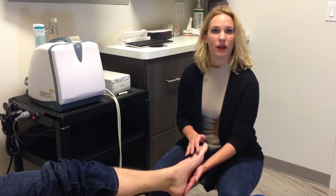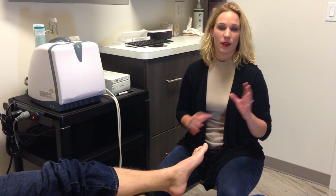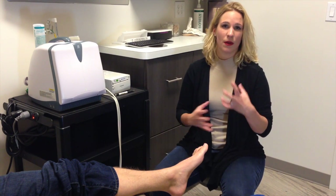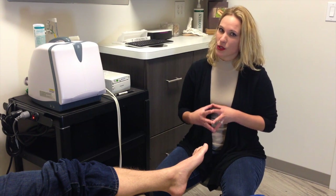Lower the heel, wear a nice cushioned tennis shoe, and use anti-inflammatories and ice. If you have a bag of frozen peas or carrots, at the end of the day put them on the floor and rest your foot on it. It's really going to help reduce inflammation in the area. Those are simple at-home things you can do.